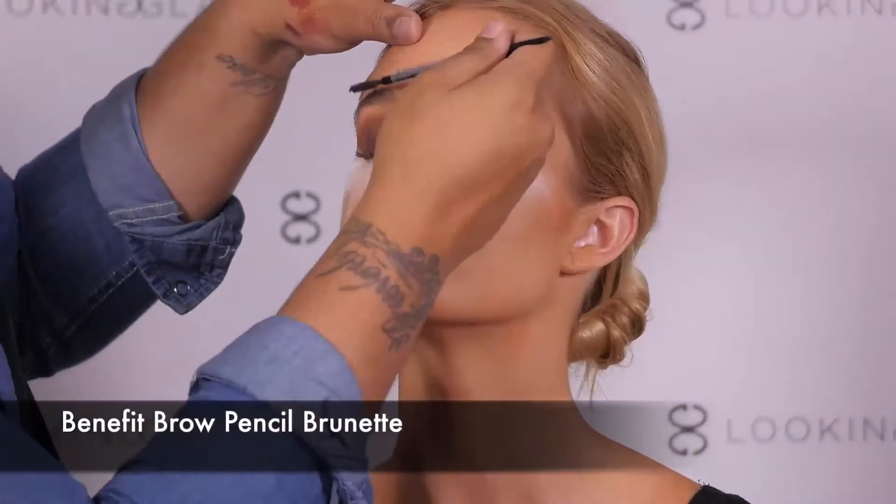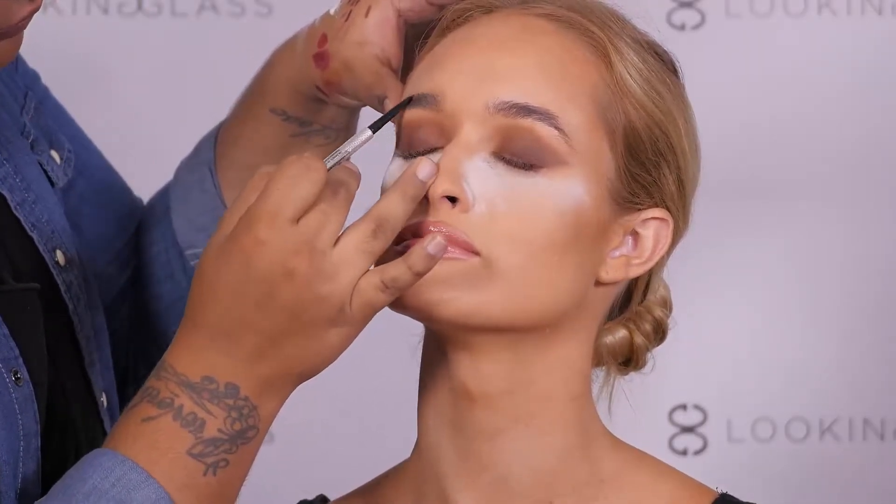Using Benefit's brow pencil, we are going to fill in our eyebrows just a little bit more, because this look is more bold.